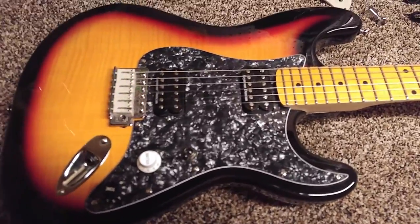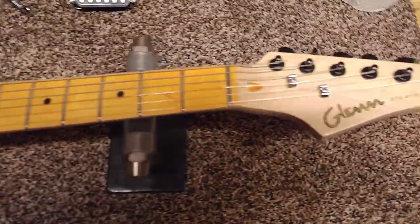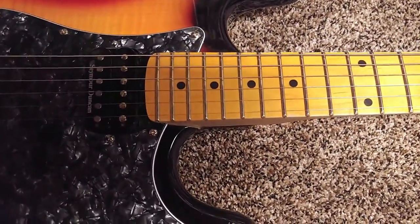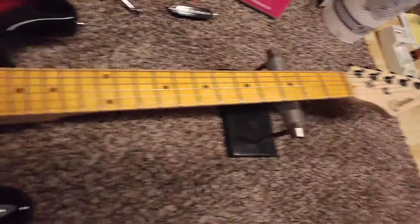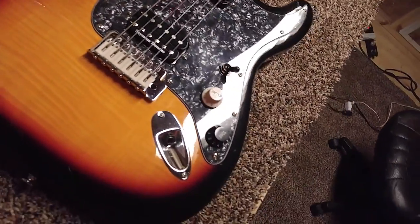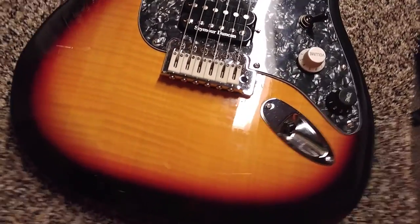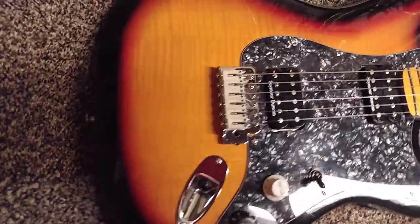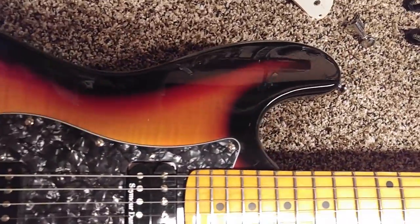I bought the guitar for less than $100. The reason I bought it is because for a Strat copy it already came with a 22-fret maple neck, which is very odd for a cheap Strat copy. And if you look at the finish, it's got a transparent paint job and the wood almost looks like it's flamed. I don't think it's an actual flame top, but it looks really nice. Very nice finish for less than $100.